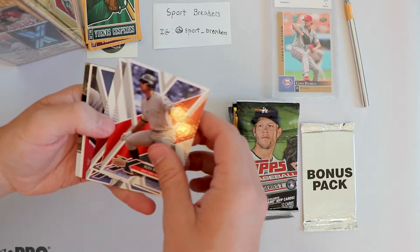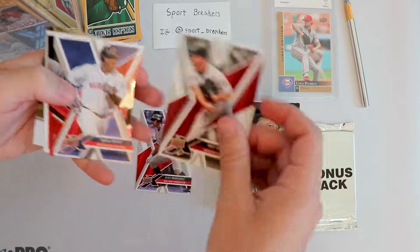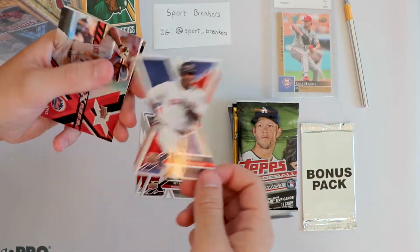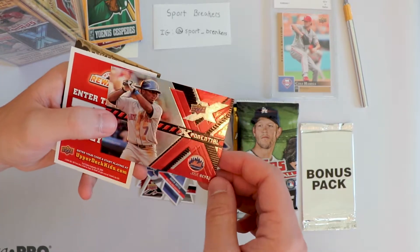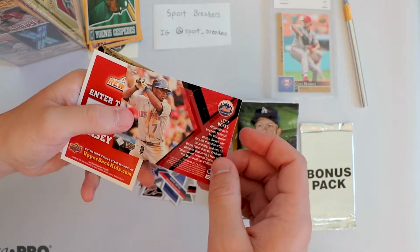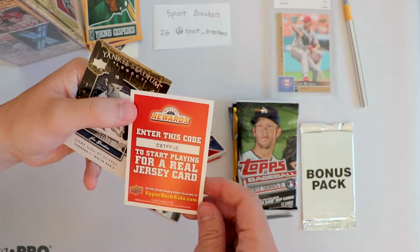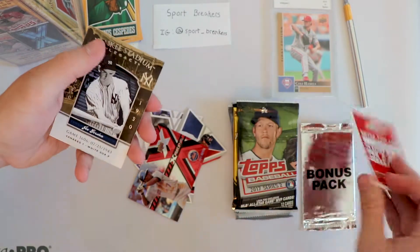Okay, from the 2008 Upper Deck X pack: Alex Rodriguez, New York Yankees - that's pretty good. Roy Oswalt, Houston Astros. Die cut - David Ortiz, Boston Red Sox. This is my first die cut I've actually ever opened; I just don't buy sets that have them. Ex Potential - Jose Reyes, cool with the little outline of him on the back. If anybody wants this, I doubt it's still valuable, but it's there for you.